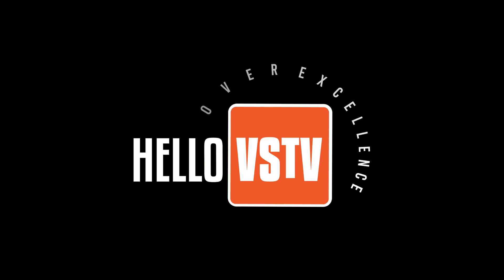Hey everyone, it's Vag here and welcome to my new HelloVS TV channel. Today I'm gonna talk about the new Zoom Essentials series that I have received from Zoom to review. Please do me a favor and subscribe to my YouTube channel. Don't forget to click the bell icon and select all to get notified when I release new content. Your support will help me grow this channel and I promise to bring you more interesting content. Now let's get started unboxing these three cool devices.